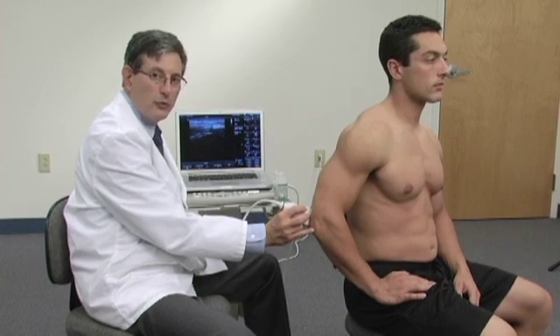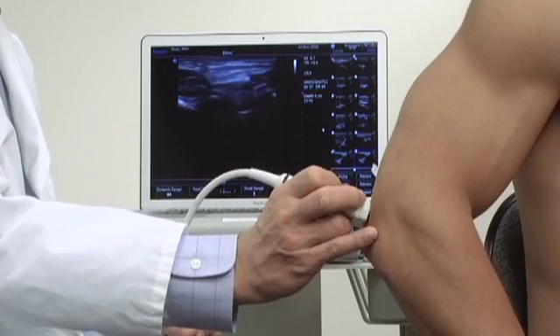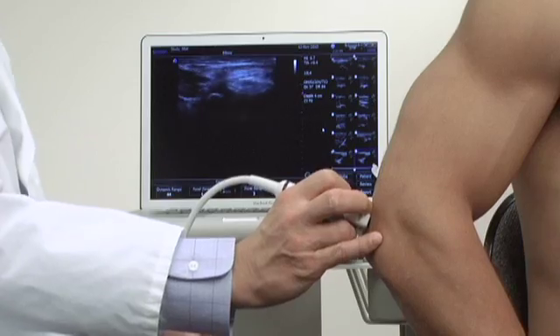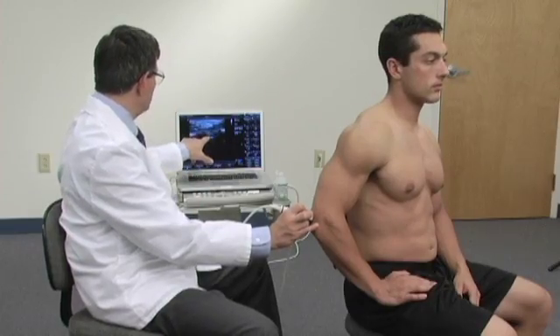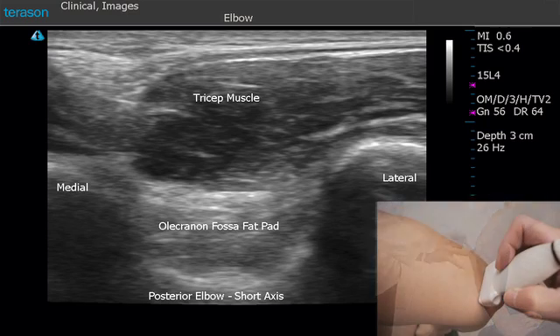From the longitudinal position we'll rotate the probe 90 degrees and look at the posterior elbow transversely. Here we can see the posterior fat pad again, which can be displaced by joint effusion.